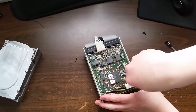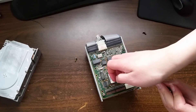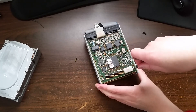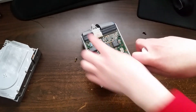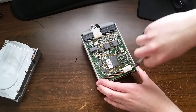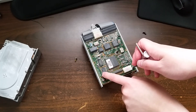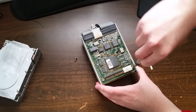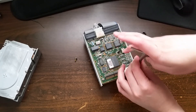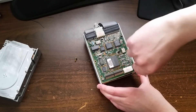Now the reason I'm wondering about all of this is because this adapter card — which takes MFM on one end and talks IDE on the other — is actually just a Western Digital WD 1003 MFM controller in disguise. The WD 1003 is a pretty bog-standard controller as far as IDE controllers go.